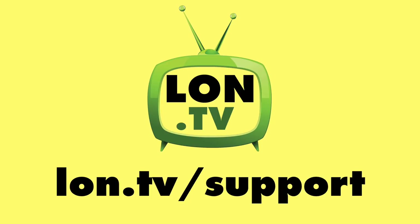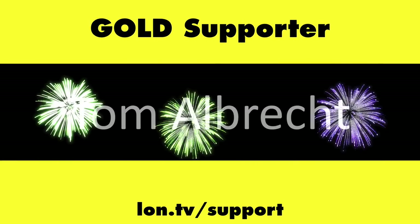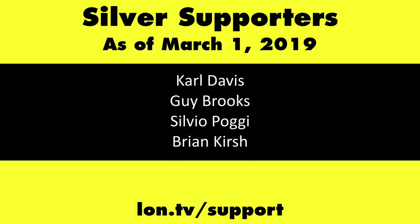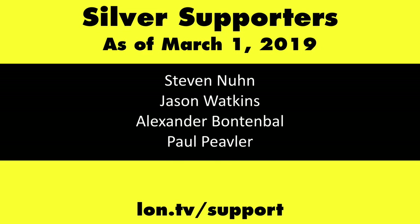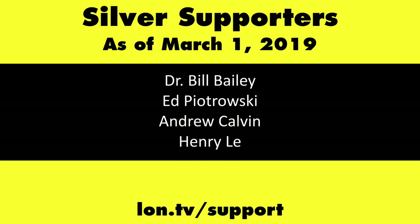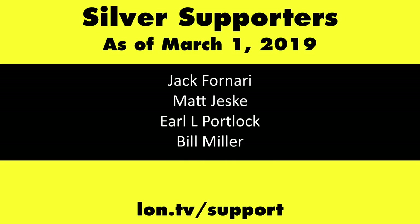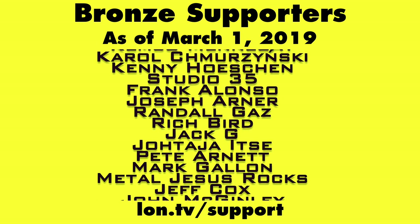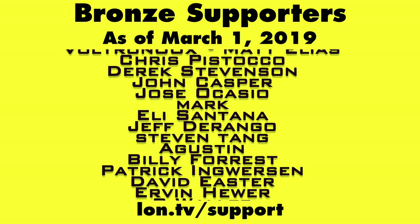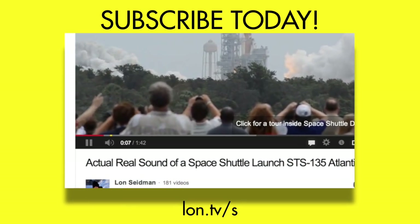Lots more to see at lon.tv — stay tuned. This channel is brought to you by the lon.tv supporters, including Gold Level Supporters the Four Guys with Quarters podcast, Tom Albrecht, and Kalyan Kumar. If you want to help the channel, you can by contributing as little as a dollar a month. Head over to lon.tv/support to learn more, and don't forget to subscribe at lon.tv/s.